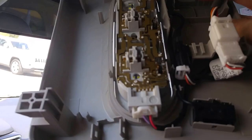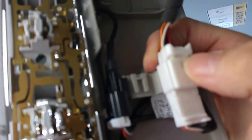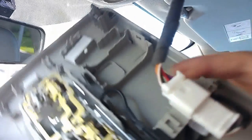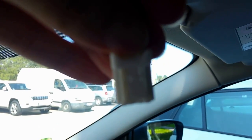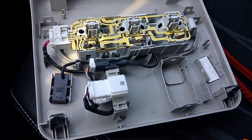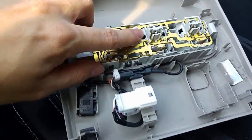Then you can push on the small latch here on this connector and you are able to dismantle the whole panel. I've pushed on this small latch and you are able to disconnect the cable from the whole light.